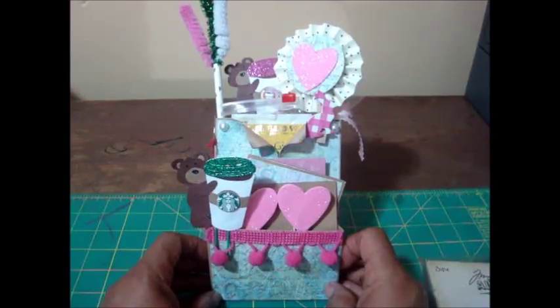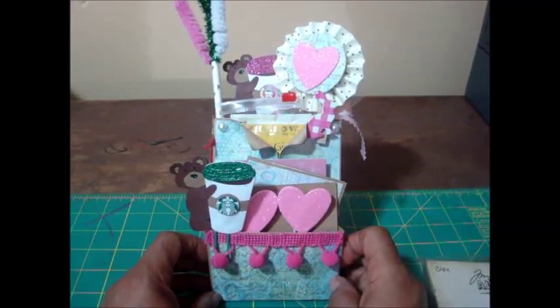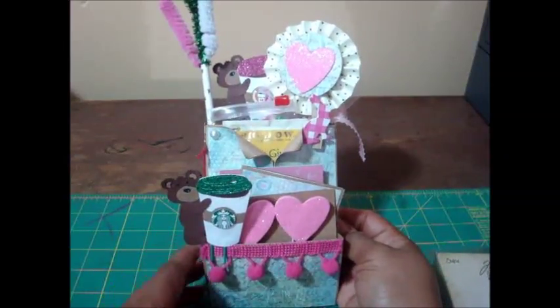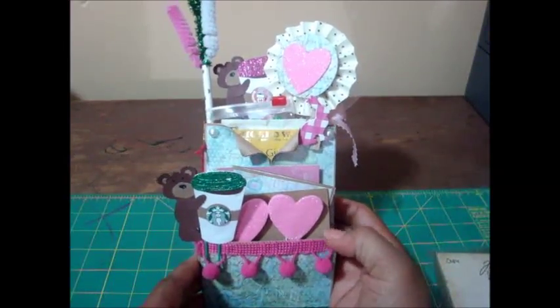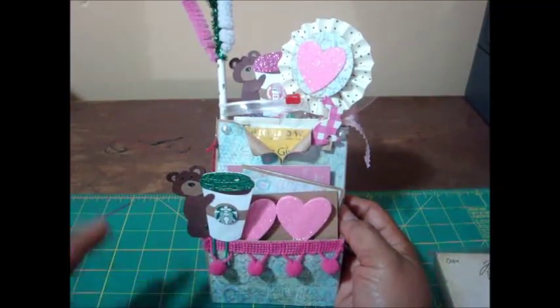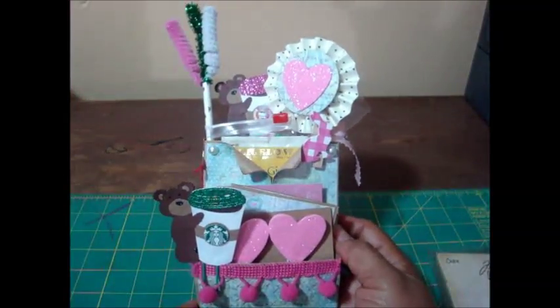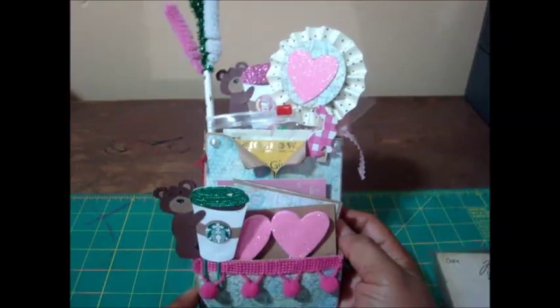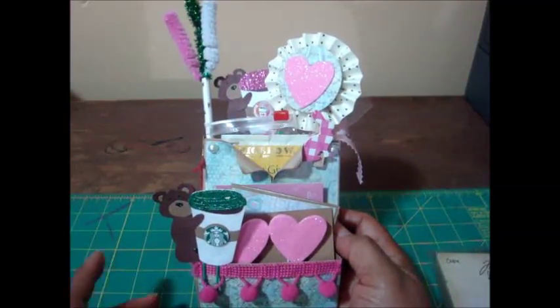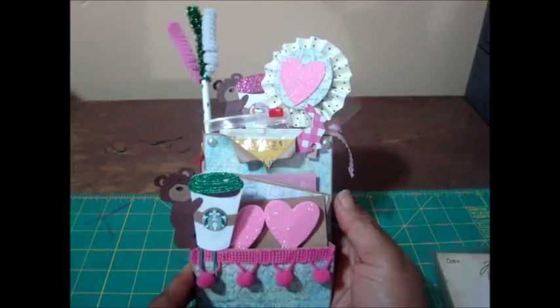This is for a friend of mine — she and I used to work together. I used to create little crafty things for my co-workers, and she mentioned on her Facebook page that she kind of missed me giving her little things like this. So I told her I would see what I can do for February. This is her gift, and actually her birthday is this month — somewhere around Valentine's Day — so I'm going to send this to her anyway.